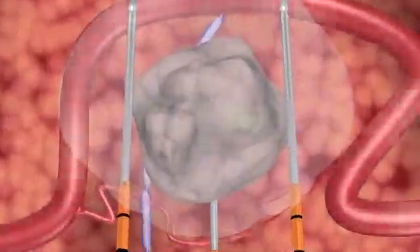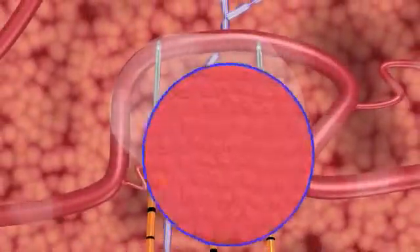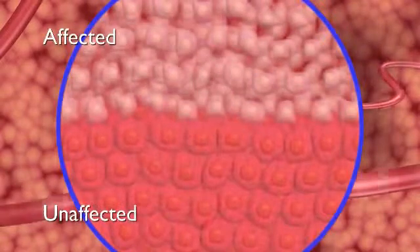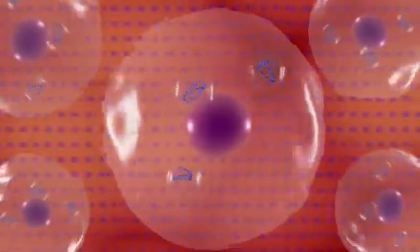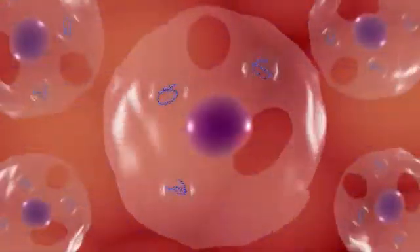After treatment, the ducts, blood vessels, and other collagenous tissues in the treated area remain viable. Microscopic imaging after treatment reveals a sharply delineated separation between affected and unaffected cells. Unlike other ablation technology, the NanoKnife IRE system acts directly on the cell membrane, which causes the cell to die.